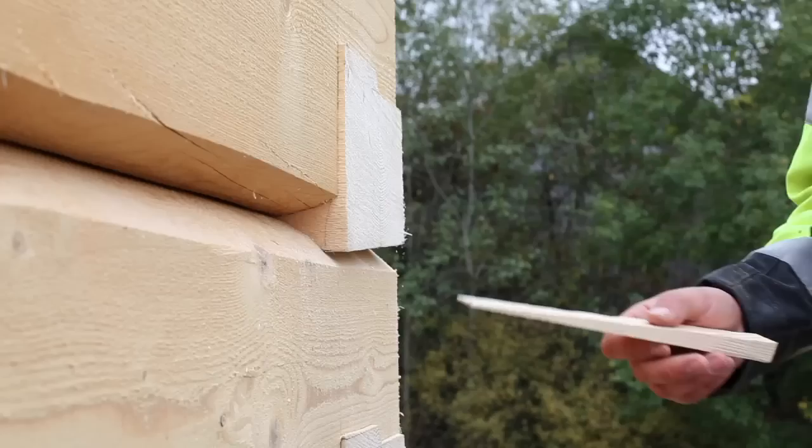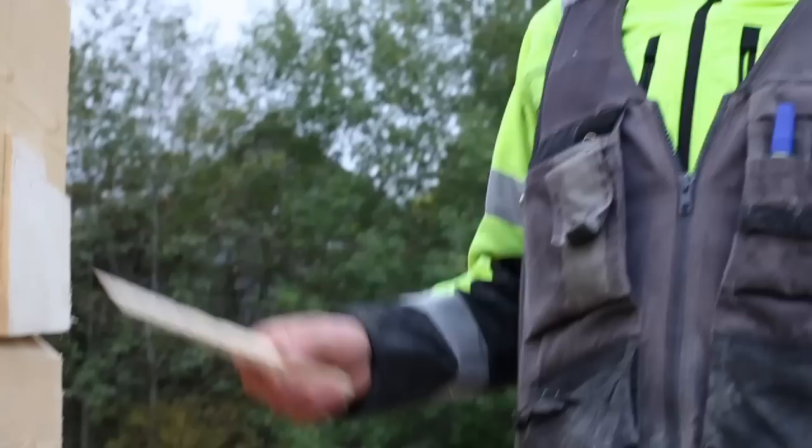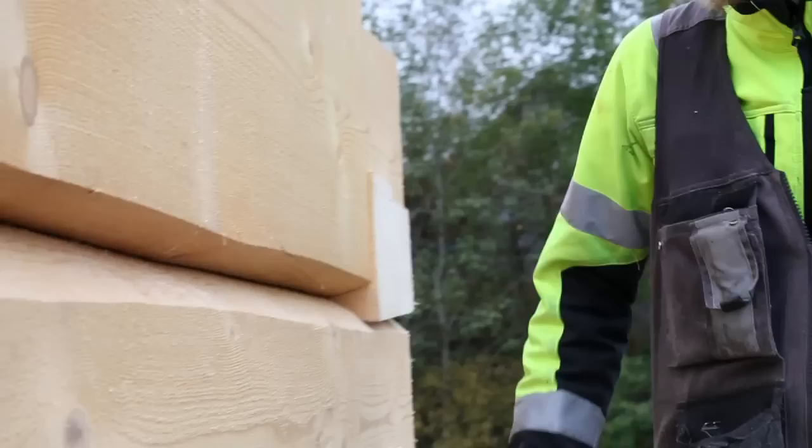I am measuring the gap on both sides of the groove — this shows three millimeters. So it should be one and a half on the other side, since it's drying more and shrinking. Here 3.3 maybe, and here two and a half — so approximately three millimeters. Let's go to see the other side of the log.